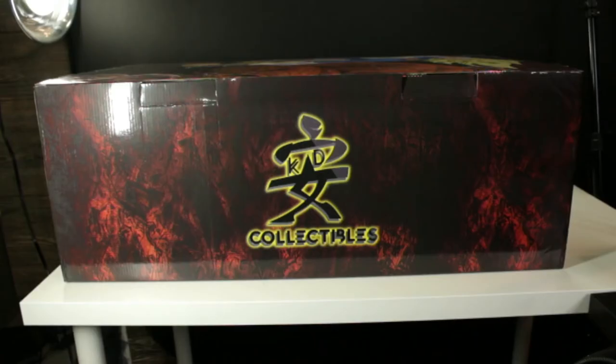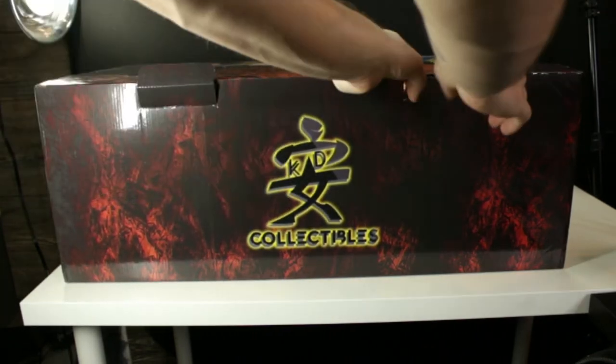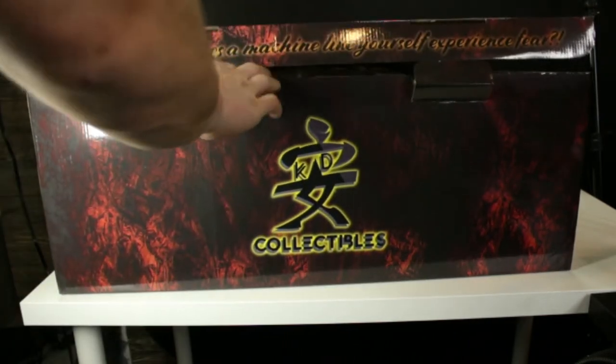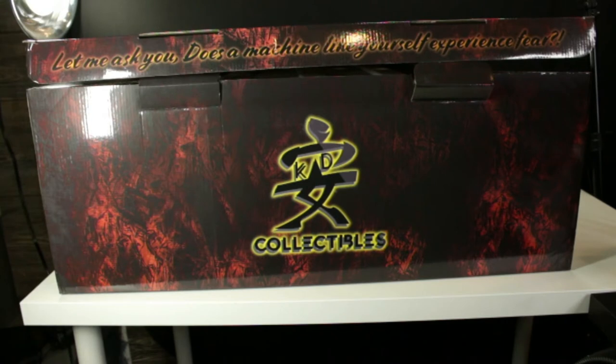Opening the box, there are just two little cardboard inserts. Then the lid pops open and it says: 'Let me ask you — does a machine like yourself experience fear?' — which is the line Vegeta says to Android 19 as he is destroying him. Once fully opened, you will see there is essentially a full box of foam packaging in which all the statues and pieces are individually sorted.